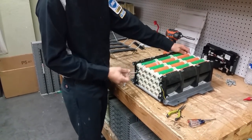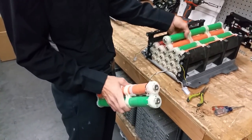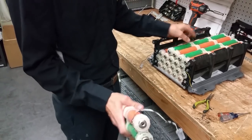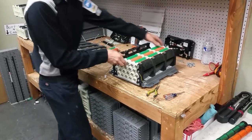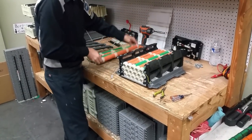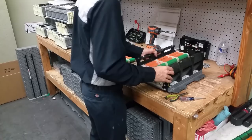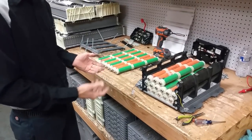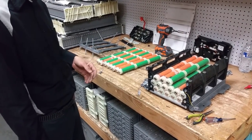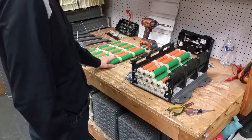Also pay attention to the position of the temperature sensors — some of these batteries have temperature sensors on them, and some do not. Just remember where they came from; this one came out of the top left. You're basically going to do this all the way down. Once you get all of these out, there's nothing left to it. Pull all these guys out, and then you're going to put the new modules in. I'll show you how to transfer the plastics from the old modules to the new ones.